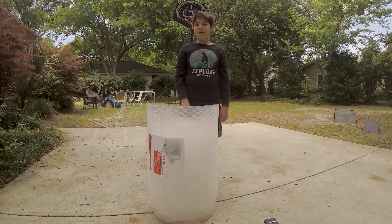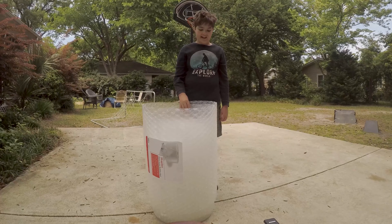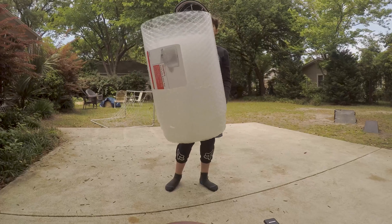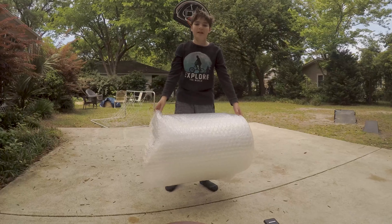Enjoy! Hi guys, welcome back to another video. Today I'm gonna try and make some armor out of bubble wrap and try to ride my bike with it. Let's see how it goes.